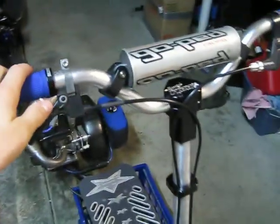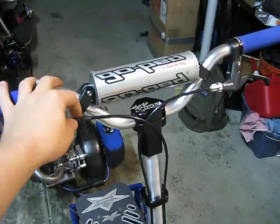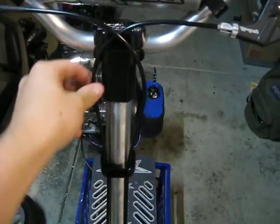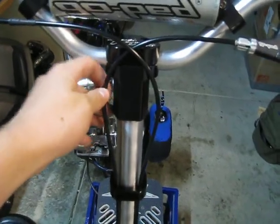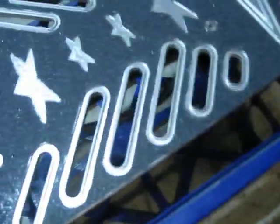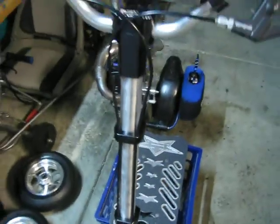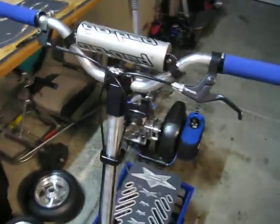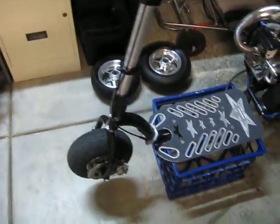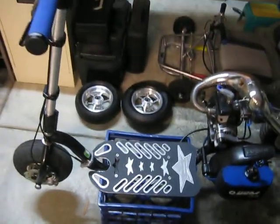I might do another update video once I get my custom blue cables in from Depths, so that I don't have this cross right here. It will fit much better — just go directly down instead of having all this crossing and extra cable everywhere, and it will be blue so it will look nice. Thanks for watching.